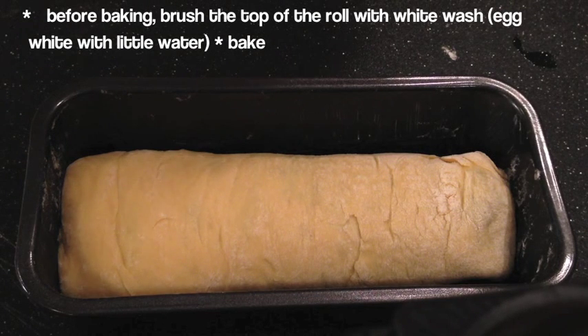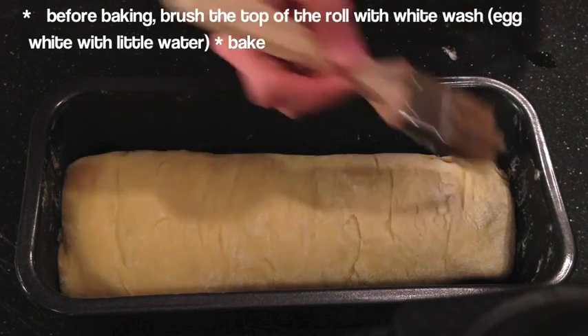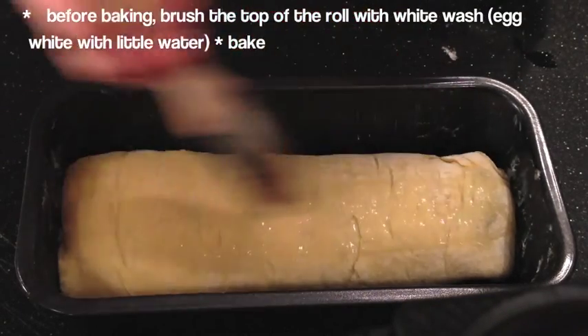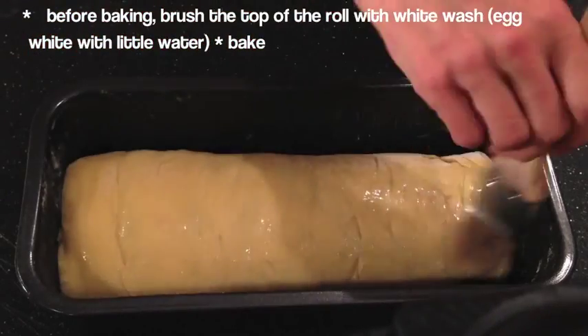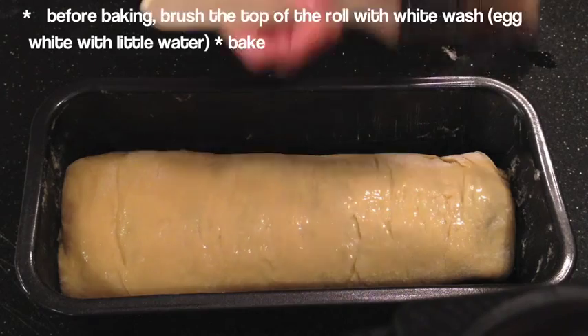It's been about an hour, and now we are ready to brush the roll with the egg wash. All the egg wash is is egg white with a little water. Using a pastry brush, we're just going to brush the top very lightly.